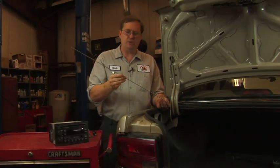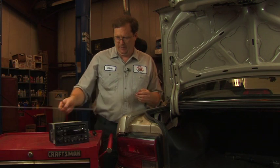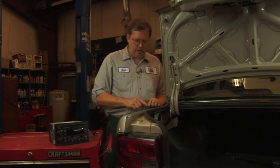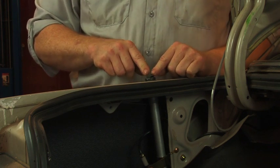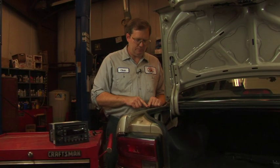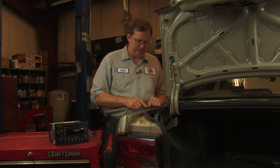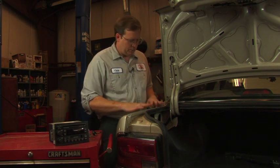If this was all that was damaged, it's possible that you could simply thread another one in there. But in many cases the threads could be damaged as well. This one has female threads at the base, but in many cases the bases have male threads and they can become broken off if the antenna is damaged. So if you needed to replace the lower part, we need to do a little more work.